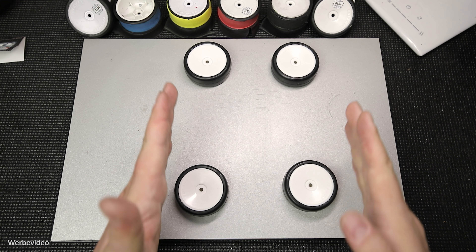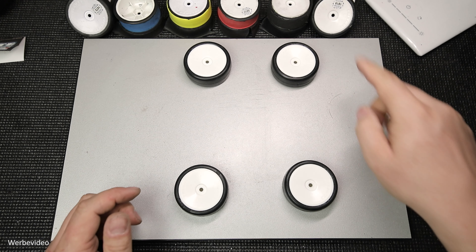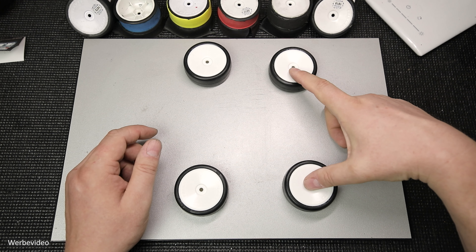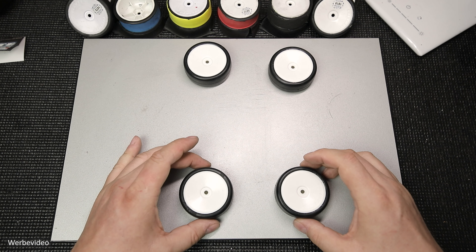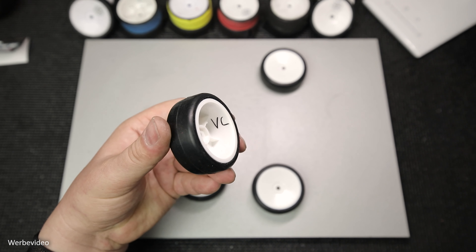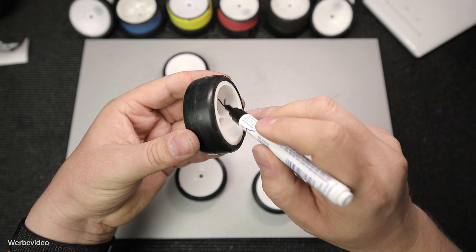Jetzt noch eine kurze Erklärung, warum die schlechteren Räder vorne landen und die besseren hinten. Wenn ich zum Beispiel einen Kurs habe, bei dem links herum gefahren wird, dann habe ich deutlich mehr Linkskurven. Das heißt, die äußeren rechten Räder haben die meiste Belastung zu tragen. Wenn es vorne ein bisschen schiebt, ist es bei Weitem nicht so schlimm, wie wenn das Heck verliert – das ist genau die Begründung, warum auf die Hinterachse die besseren Räder kommen. Ich markiere die Räder im Klartext: vorne links, vorne rechts, hinten links, hinten rechts – so gibt es keine Verwechslungsgefahr.